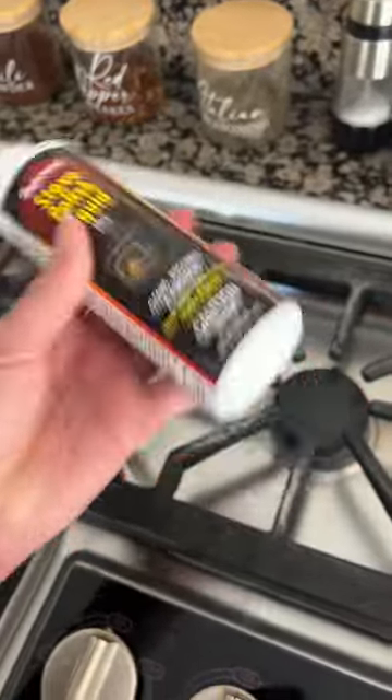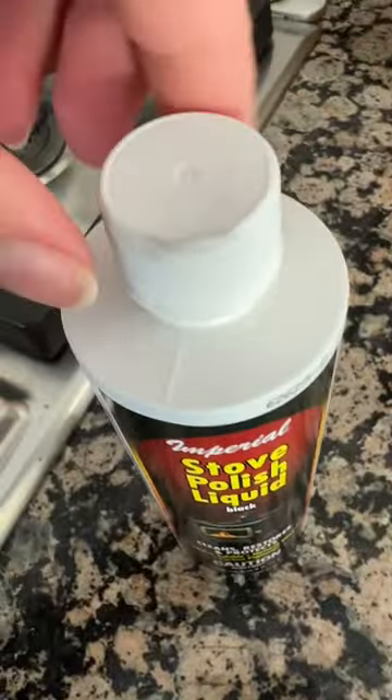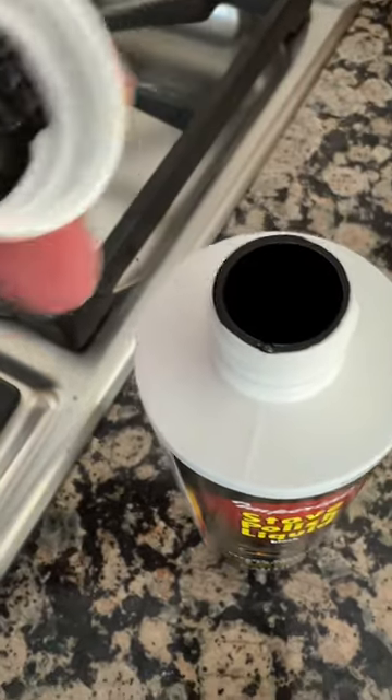It was super easy to use — just give it a shake and apply using a paper towel, sponge, or a microfiber. Let it dry, then buff right off. It looked exactly like I thought it would.